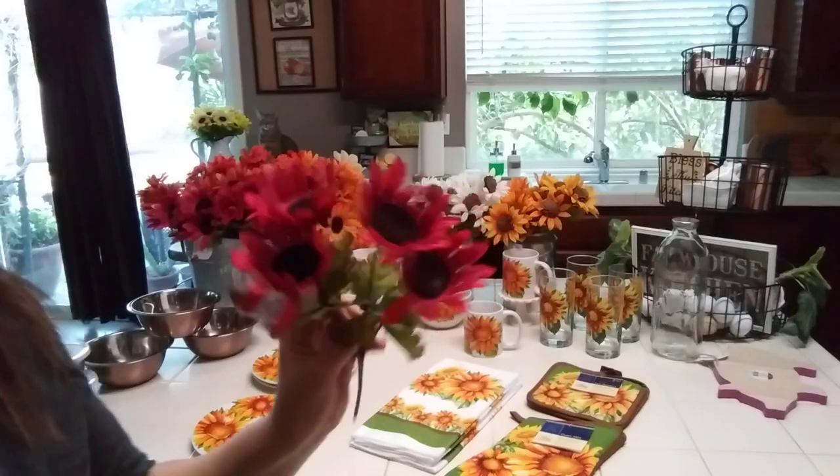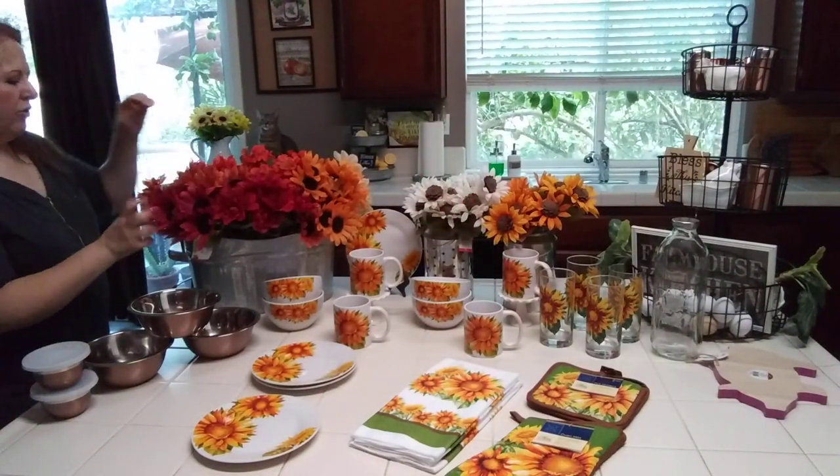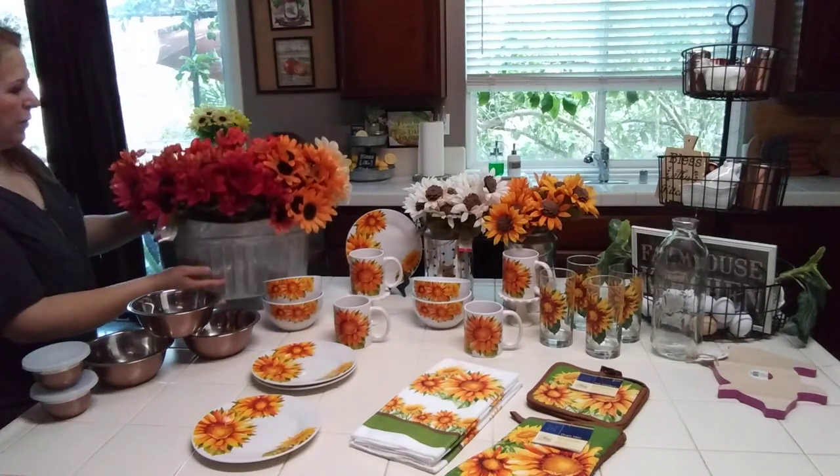The red sunflowers — I think these are going to be so stunning with what I'm planning. Look how pretty they look in the galvanized bucket.